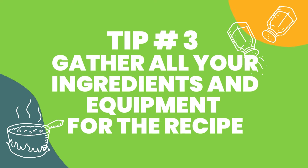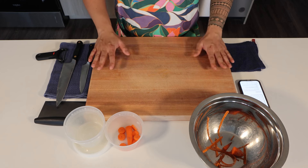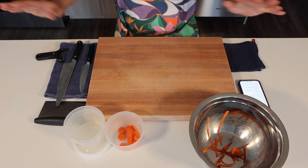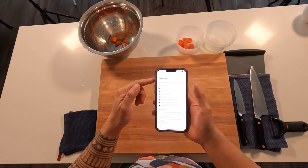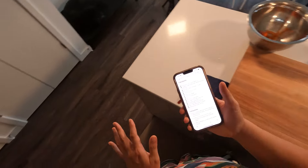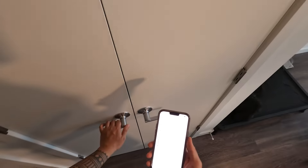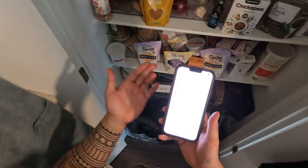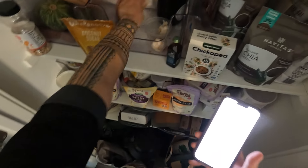Tip number three is to gather all your ingredients and equipment for the recipe. This is really important to make sure you have everything in one place so you're not scrambling around the kitchen. Looking at our recipe, we've got onion, potato, garlic. When you run to different areas of your kitchen, minimize the number of trips to each area — grab everything you need from that spot. So I'll grab the white onion, potato, garlic — hands get full, that's totally fine.